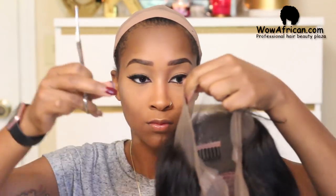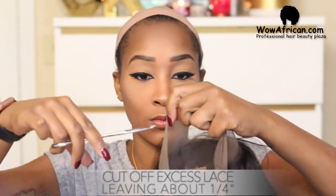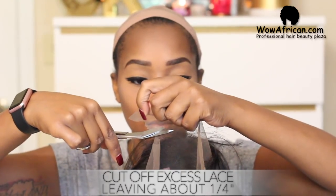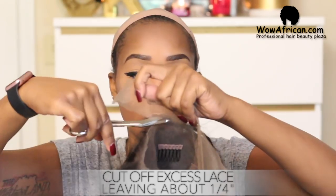First thing you want to do is begin to cut the lace off of your wig. You want to cut the excess lace off and leave about a fourth of an inch of lace away from the hairline.